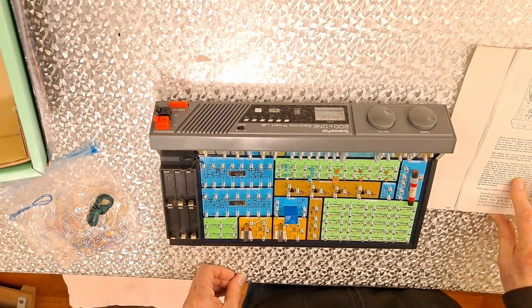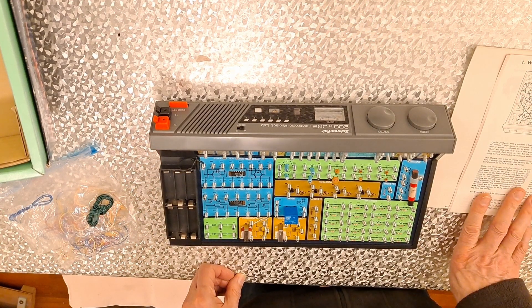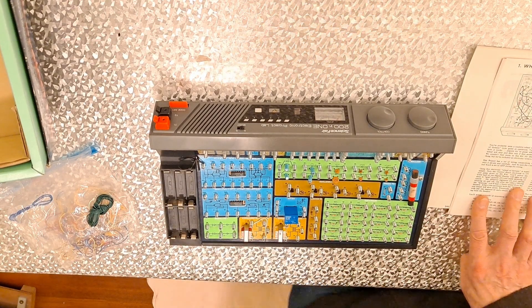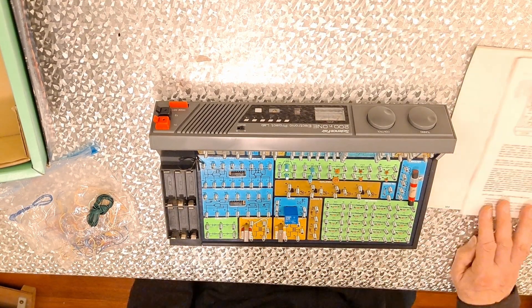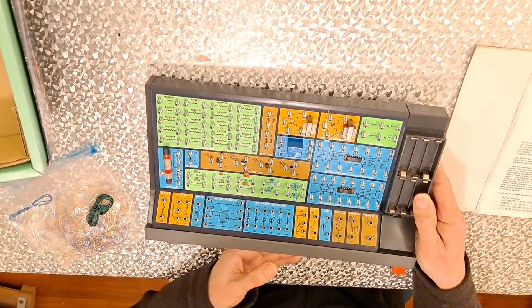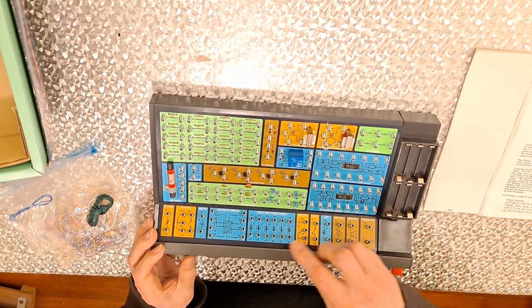I'll probably fast forward it and then we'll see if it works at the end. I'll just realise it goes that way round. That's all the numbers.